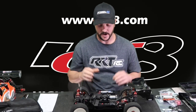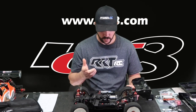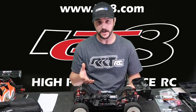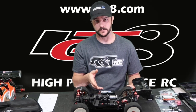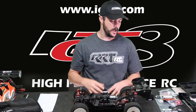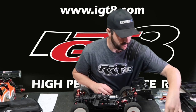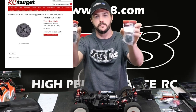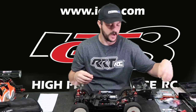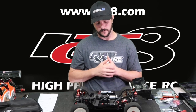I've been thrashing the e-buggy and one thing I've been testing is a small issue with the center diff leaking, particularly with the stock plastic gear. We're doing more testing trying to figure out how to make that plastic gear work. Here are two brand new plastic gears — I'm not going to give up and I'll try a different assembly approach.